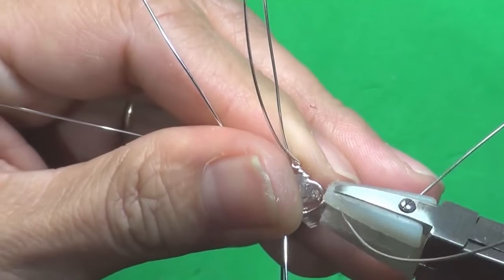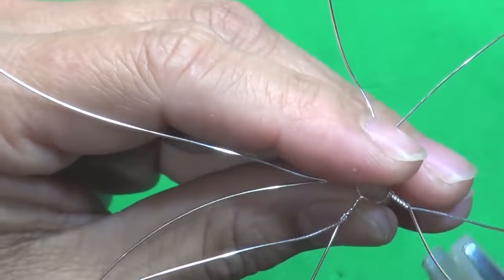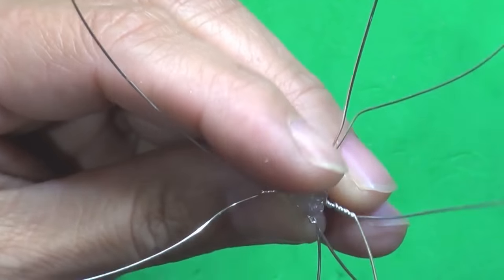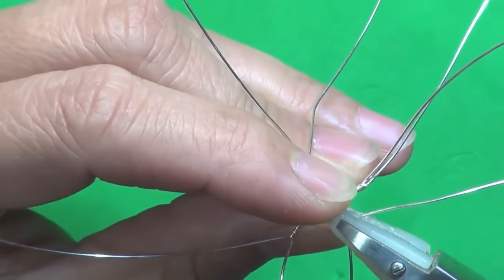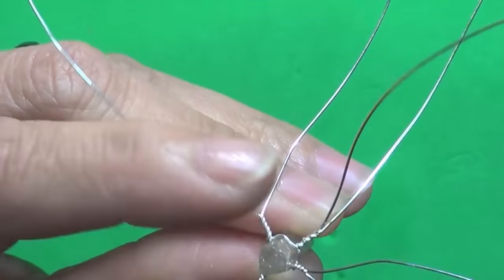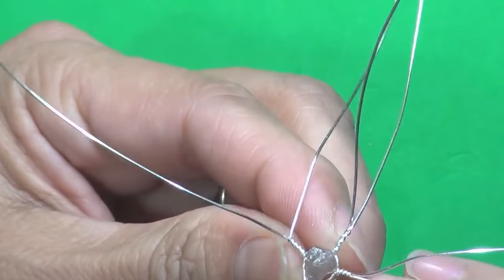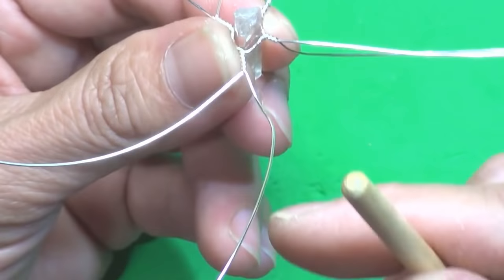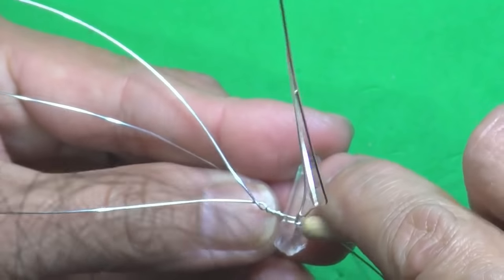I'm just going to twist it more — one, two. So that one goes this way, and then that one goes this way as well. That one's needing more twist, so I'm going to twist. Do not over twist or else you're going to break the wire. There's still some movement, so we're going to get something of wood or something to push it in — there are gaps, so the gaps we push in. And also on the other side.